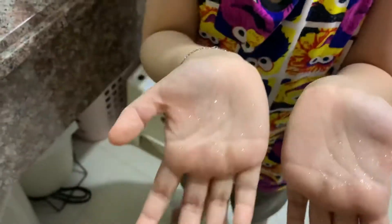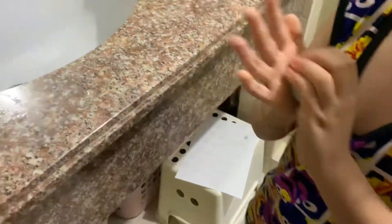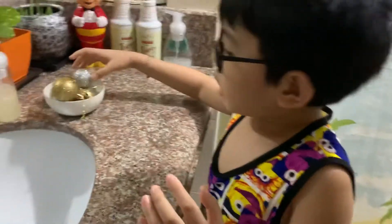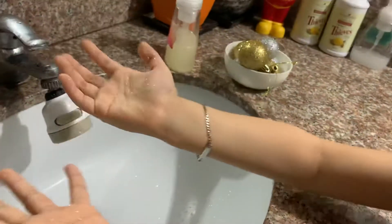They're so germy — they're full of germs! Can you touch more? How about the others? Now let me see your hand. Many germs!